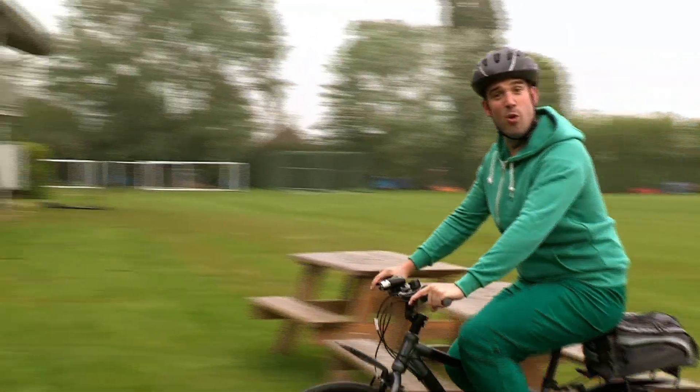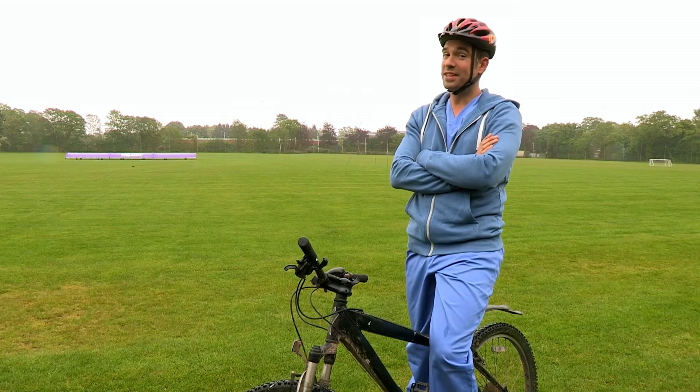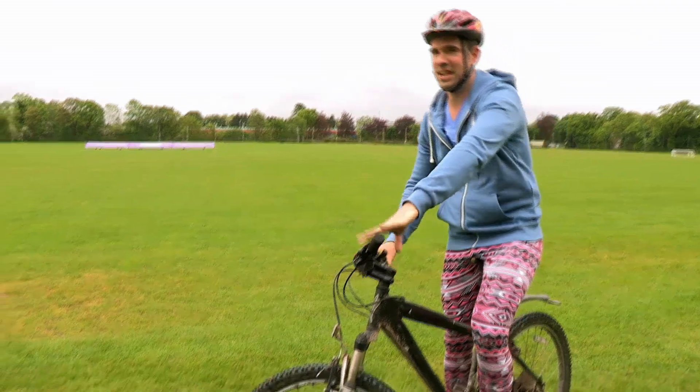You could cycle into a hedge and hit your head — that's why I'm wearing this snazzy helmet. Or you could fall off and get a nasty graze on your knee — that's why I'm wearing these snazzy leggings.